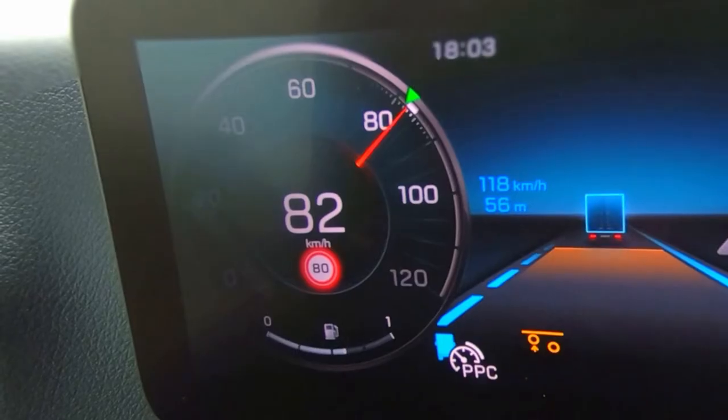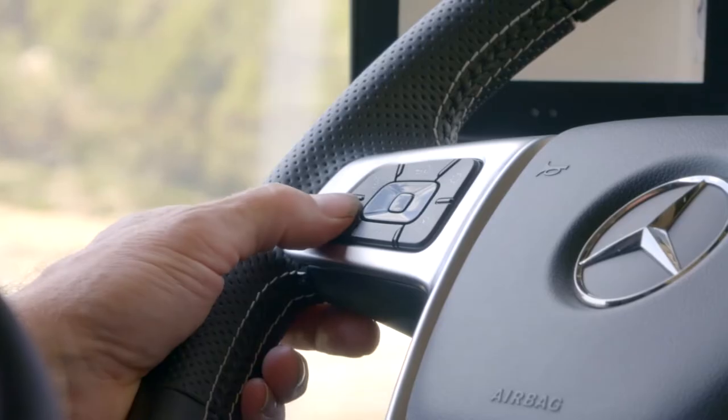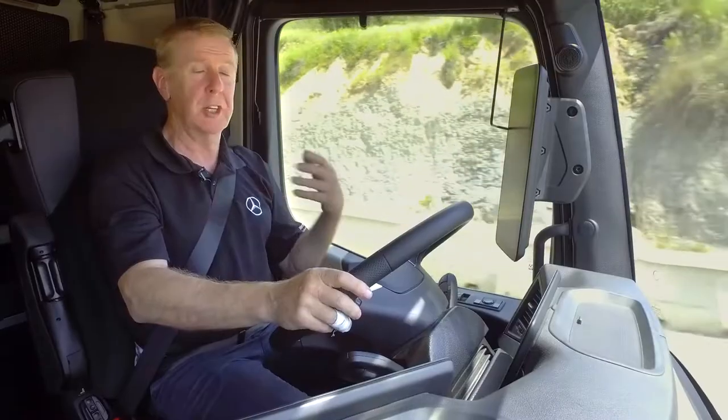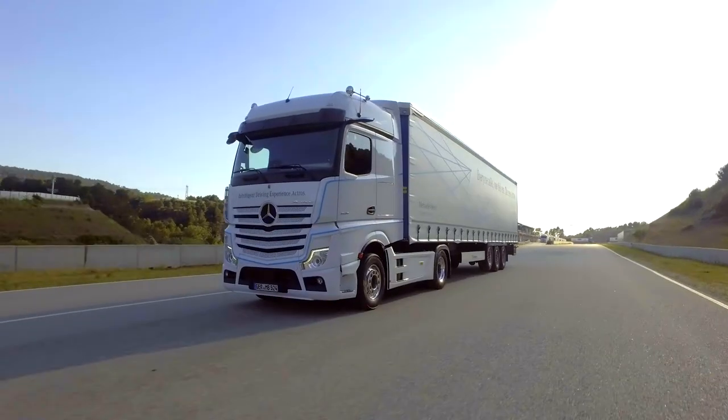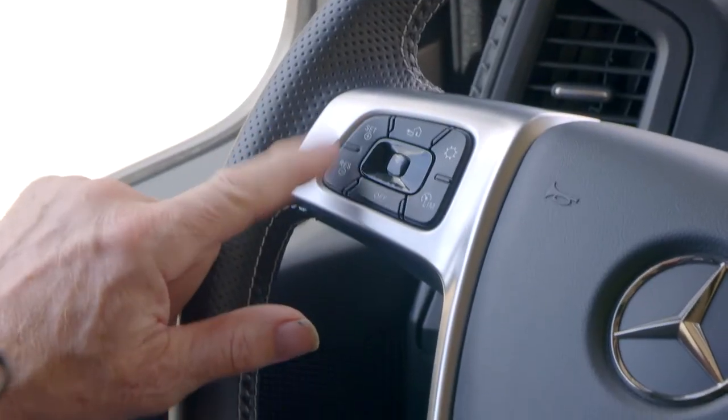If you wish to accelerate press the up button, and if you wish to decelerate then press the minus button. You can switch it off by either pressing the off button here or putting your foot on the brake. Pressing the resume button brings the vehicle back to the last stored speed.